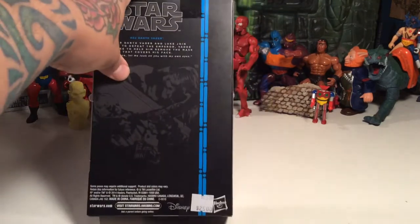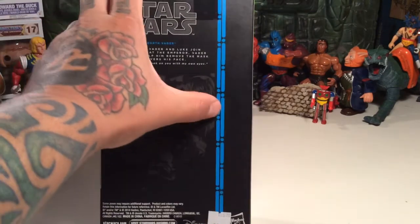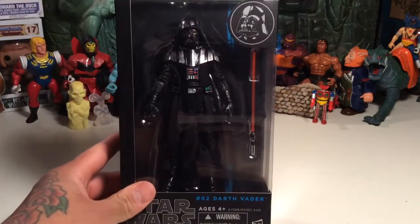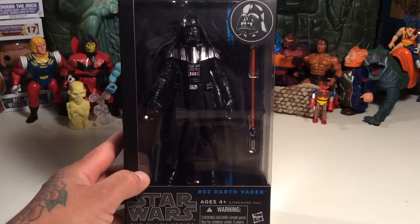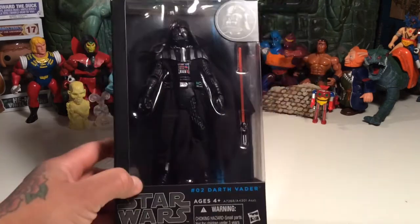I finally got him. I paid 25 bucks plus tax for it here in Austin, Texas at Monkey See Monkey Do — I'll leave a link to their website. I wanted it on the blue card, not the new version coming out after the movie. I don't want that one; I want the damn original Vader.